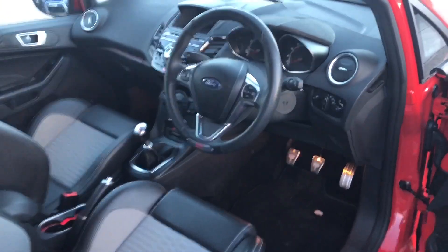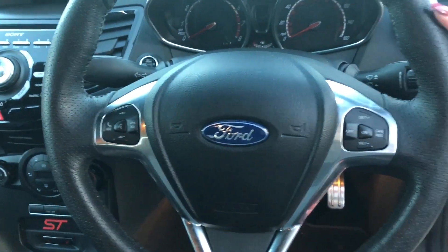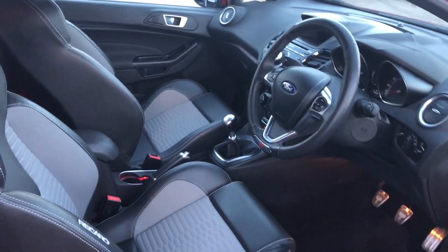Let's have a look at what the driver sees. You've got your on-steering controls here with your Bluetooth activation and cruise control, and you can see we've got that really deep, comfortable seat for the driver.